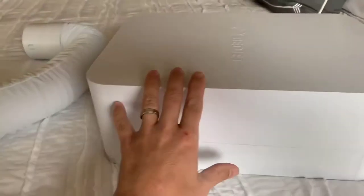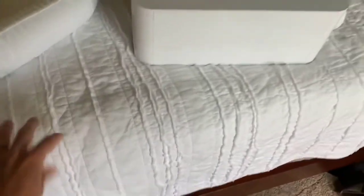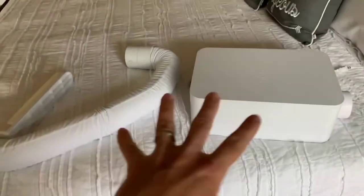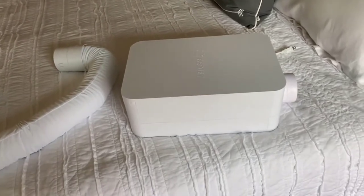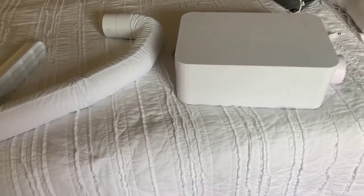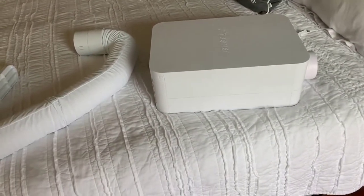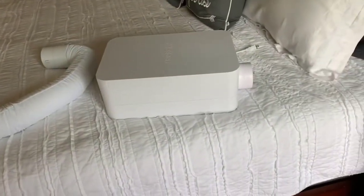They have these dual zone sheets now. If you want to buy two BedJets, you can get one for you and one for your partner and control each one individually. There's a little separator so you can have yours cold while theirs is hot, or theirs is off while yours is on — however you want to do it. But it can be used with just a normal sheet system if you're by yourself or if you both agree on heating or cooling. It just clips right onto your mattress at the foot of your bed and pumps either cold or hot air into your sheets.